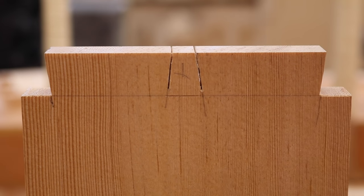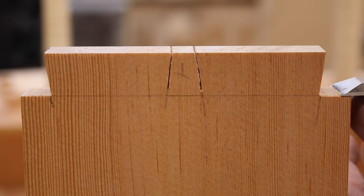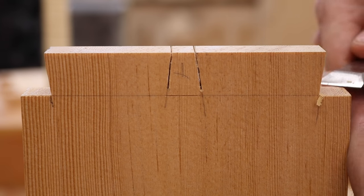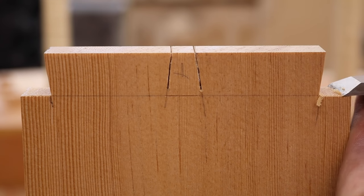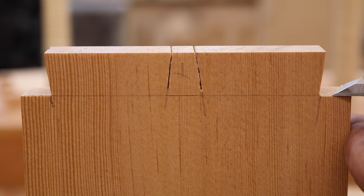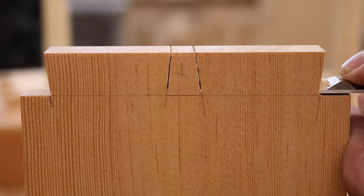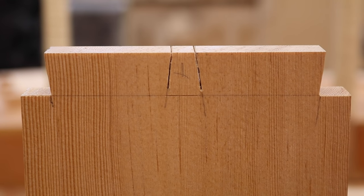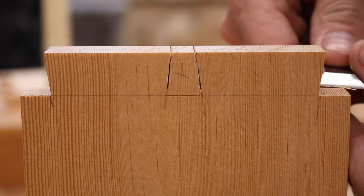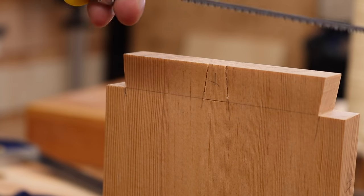We're a third of the way done with this side. If you look and see you didn't quite cut to your knife wall, that's fine — just pare it down with the chisel until you're right down on that knife wall. If you went the other way, there's nothing to be done — I just start over. But it's essential that your chisels are sharp for this. I can't emphasize that enough — don't try to do this with dull chisels. Now we've got to cut out the center, and we're going to use the coping saw for that.